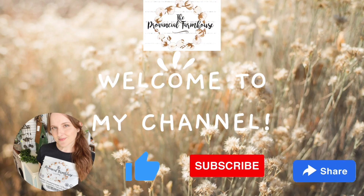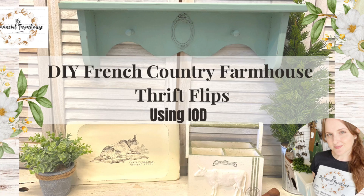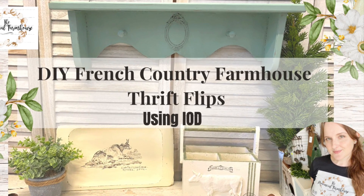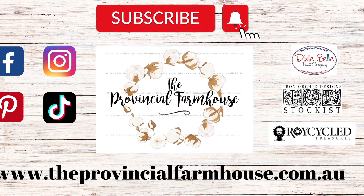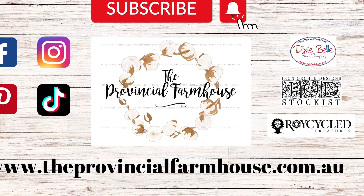Hi everyone, it's Erin from The Provincial Farmhouse. Welcome to my channel. Today we're going to be doing some French Country Farmhouse Thrift Flips. You can find a full product list in the description of this video and all your crafting needs on our website, theprovincialfarmhouse.com.au.